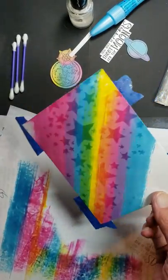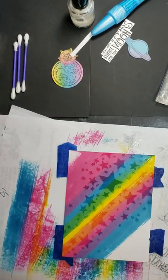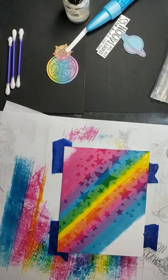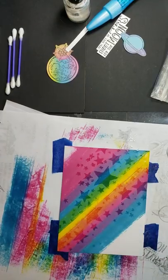Now can you see where I've embossed with the clear ink? When I emboss, I always use the clear pigment ink. I know some people like to do it with Versamark, but I find that the Versamark tends to seep into my cardstock too quickly and doesn't hold the embossing powder all that well. So I stick with what I know and like.